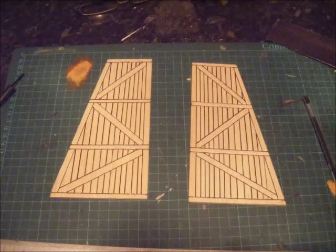Without measuring, these are just straight lines down, just to represent the planking that builds up the watch tower.